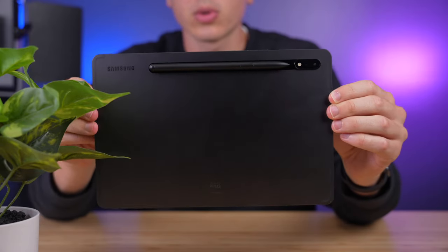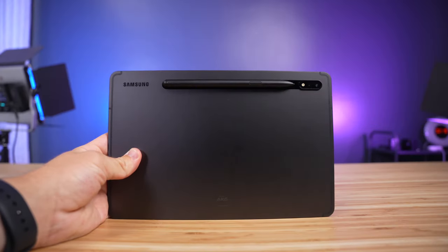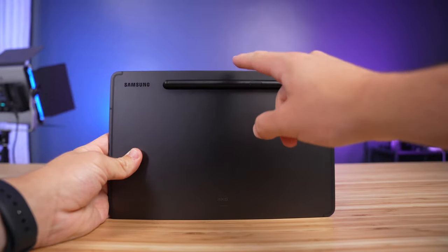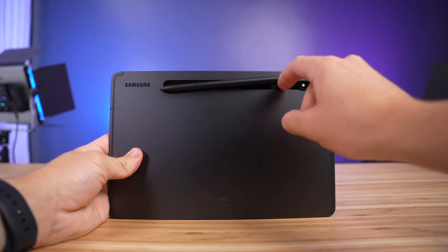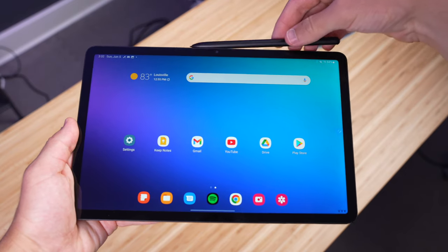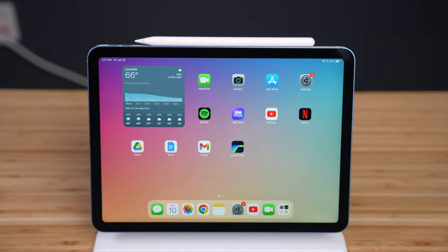My number one complaint about the design of the Tab S8 is the placement of the S Pen dock. It's on a magnetic strip on the back of the tablet, which I find really inconvenient — it doesn't lay flat on a table, it's too easy to pop off in a bag because the magnets aren't very strong, and for some reason it's non-reversible, so you have to attach it the right way or it won't stick or recharge. You can attach the S Pen to the side like on the iPad, but the catch is it won't recharge that way. The iPad's method of attaching and charging the Apple Pencil on the side is just much better.